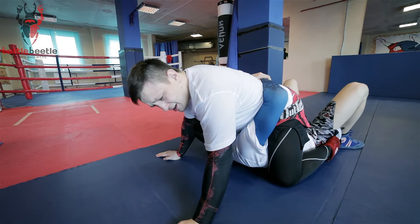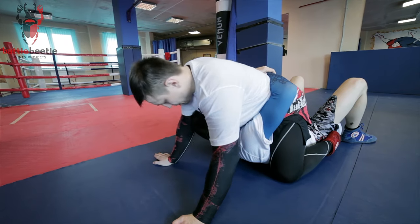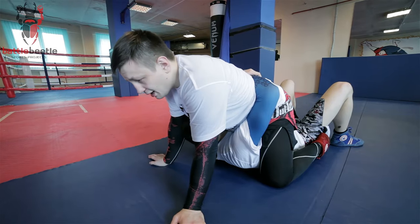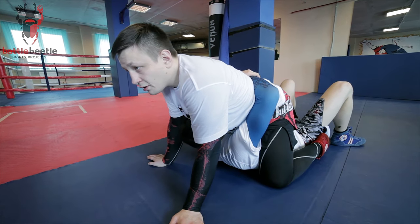From here it may seem like I'm stuck, because I cannot ground and pound properly since I don't have enough space. But in reality I have a couple of good ways to set up an arm bar from here.